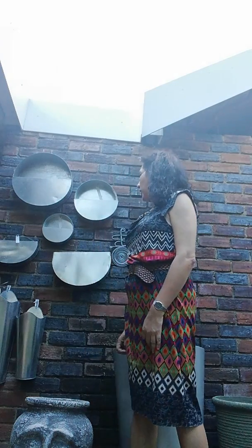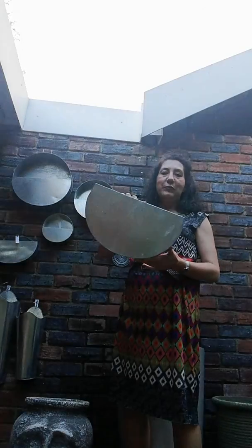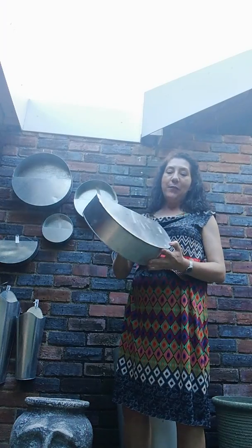Hello everyone, it's Sunday afternoon, the light is going so I've been procrastinating. Here I am — I wanted to show you today the galvanized wall pots that I designed a while back.